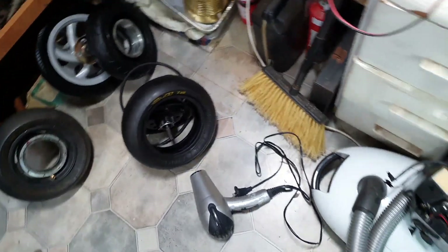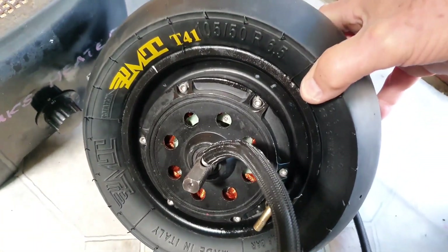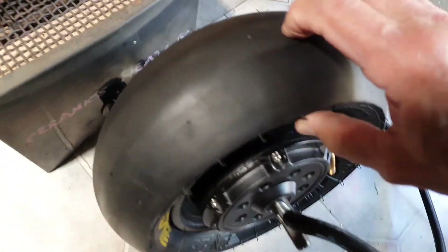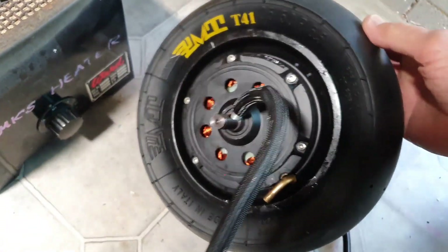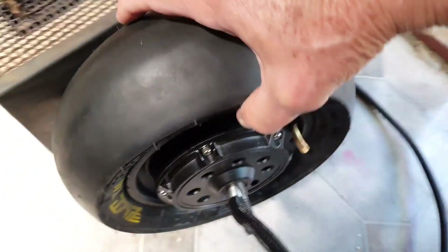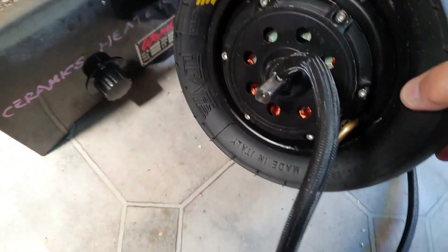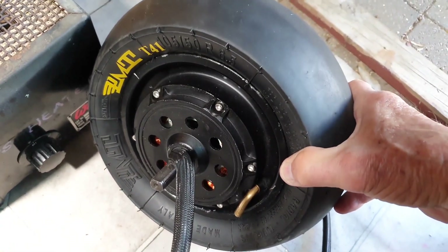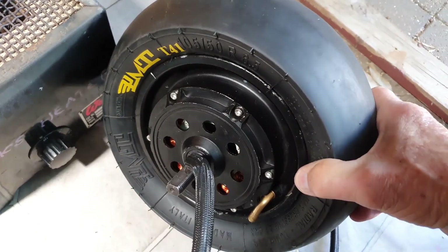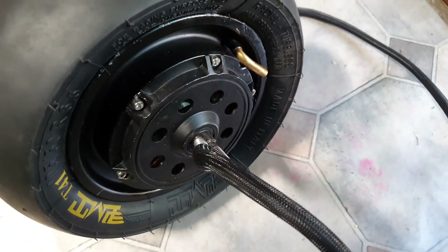I struggled to get it on but here's the end result — tire is on. I couldn't pump it up at home because the tires are tubeless and to get them seated you have to put in a lot of air very quickly. I had to take it to a tire shop to use their compressor. Anyway, got it done.